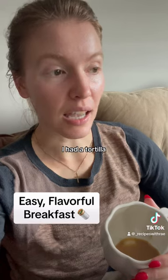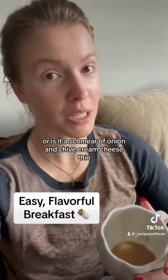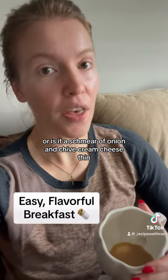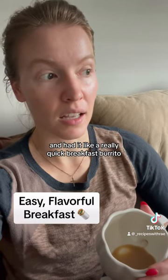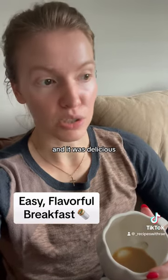I scrambled two eggs, had a tortilla, and put a thin smear of onion and chive cream cheese on it. I don't like too much. Then I put my scrambled eggs on top and had it like a really quick breakfast burrito, and it was delicious.